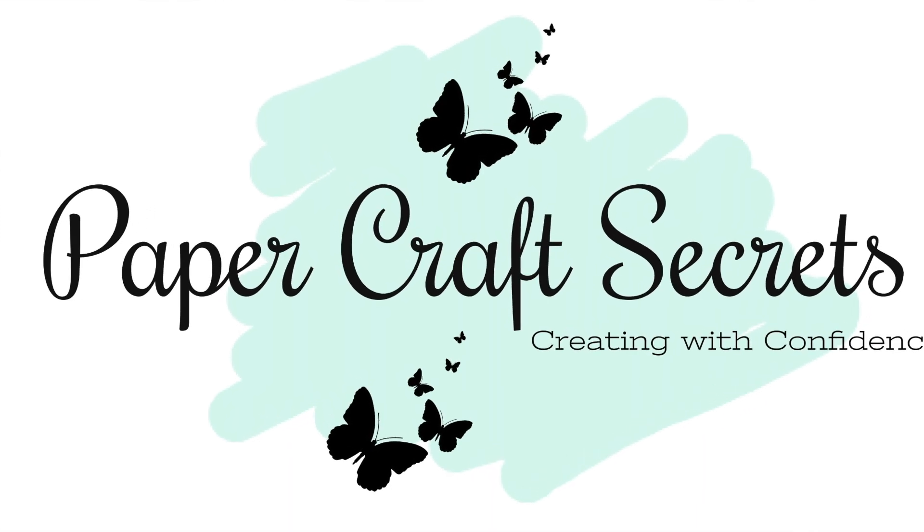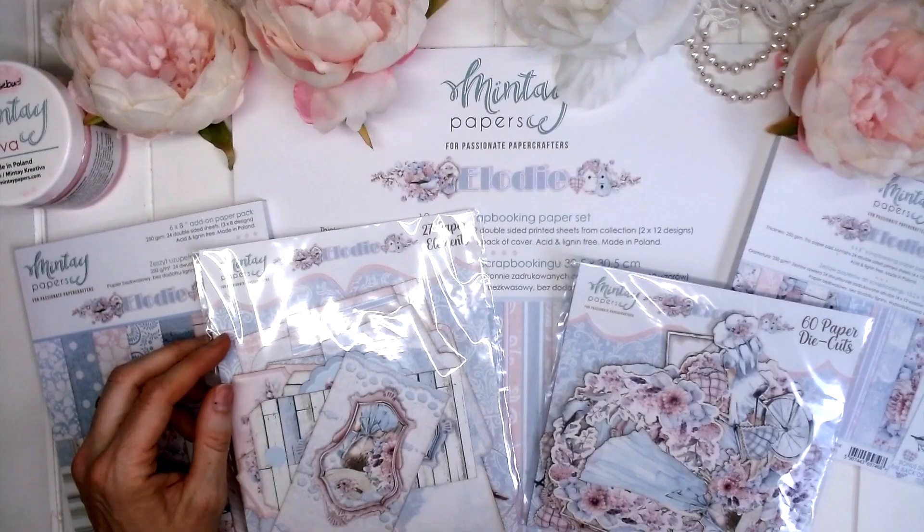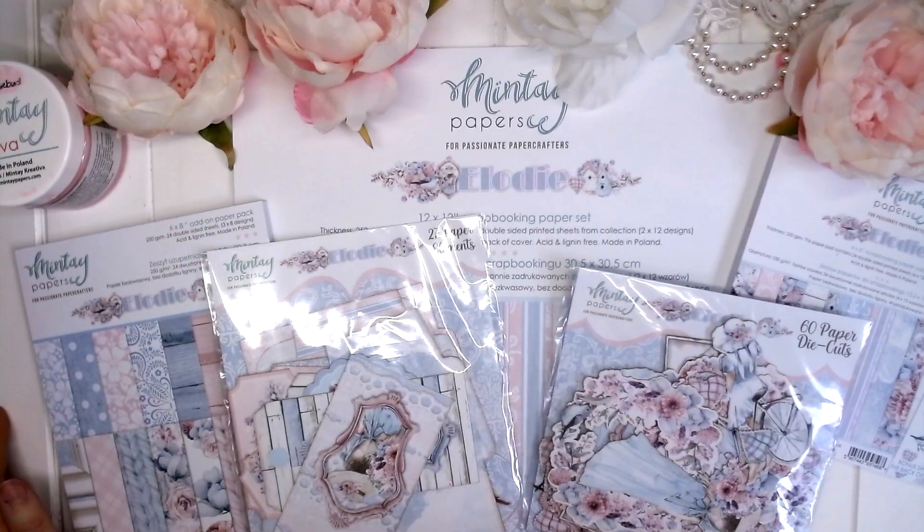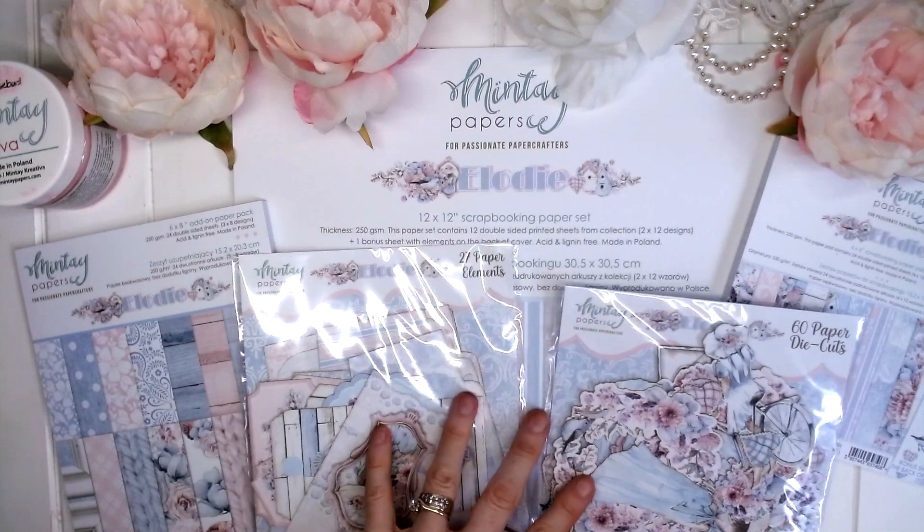Hi, I'm Alicia and welcome to my channel Papercraft Secrets. Today I'm sharing a beautiful new collection by Mintay Papers and it's called Elodie.